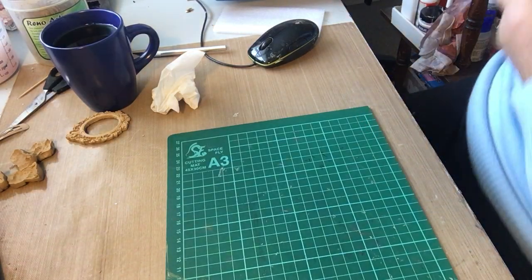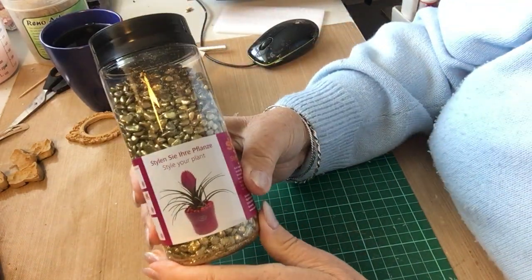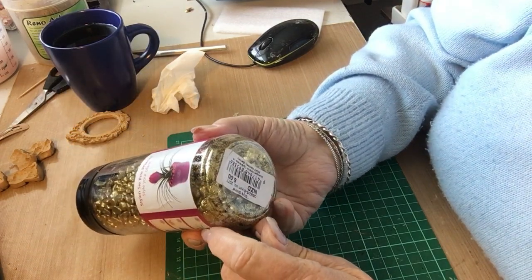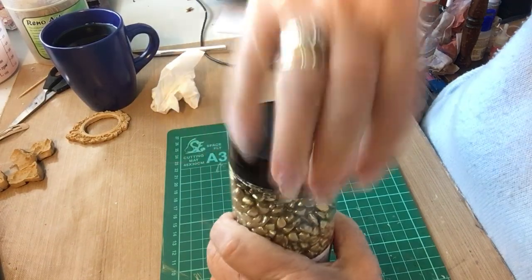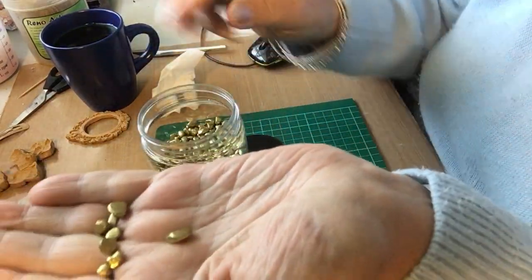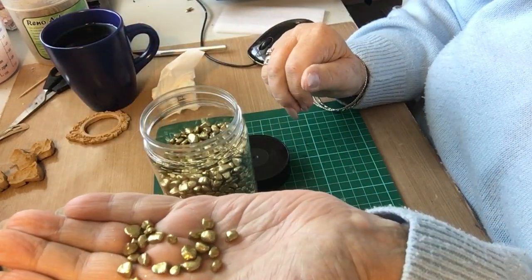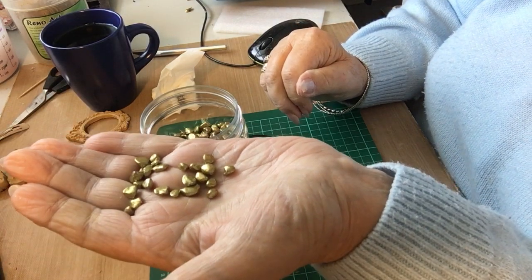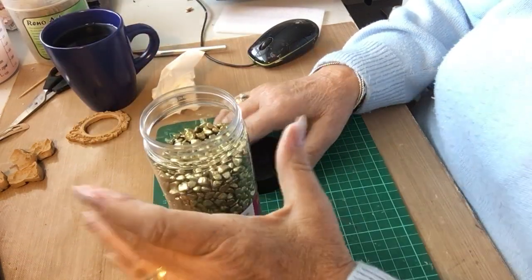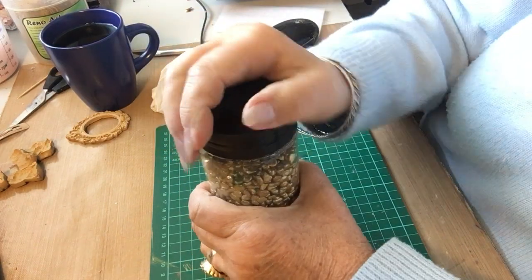I got these — my granddaughter had them for her wedding. Five dollars for all these little pebbles covered in gold. I've already put some on my other mixed medias; even ones I'd finished I've gone back and put them on and they look lovely. It saves buying gold paint — they're already painted.